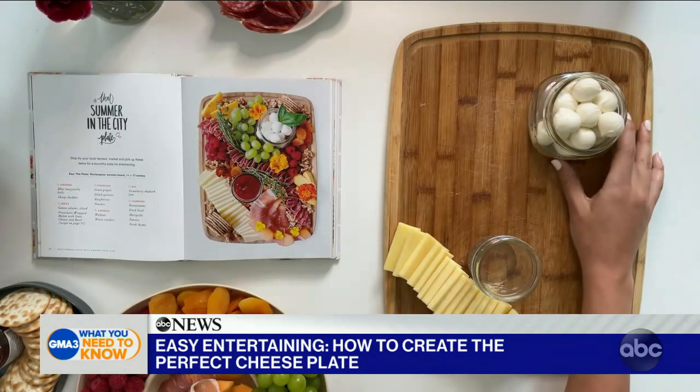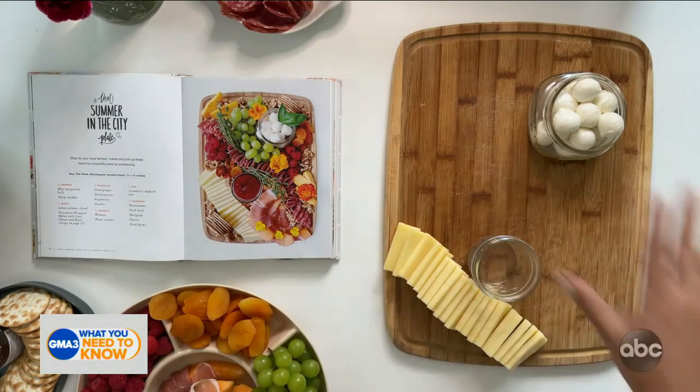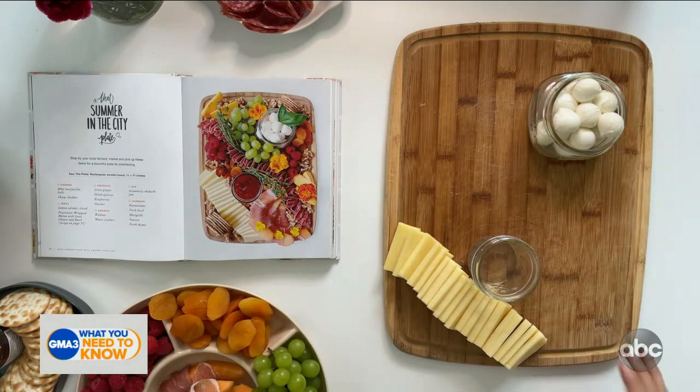Step one is cheese. On my board here, I have some mozzarella balls up top and then some cheddar on the bottom — I pre-sliced this. You want to set your foundation with two different types of cheese. One hard cheese, one soft cheese is usually my go-to.